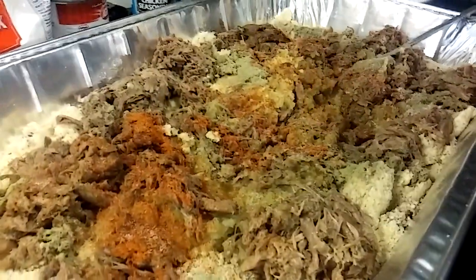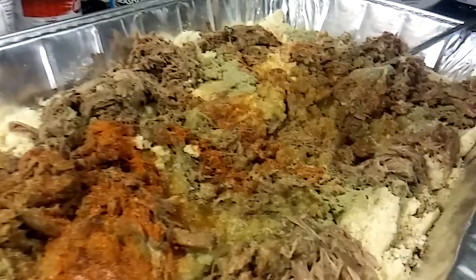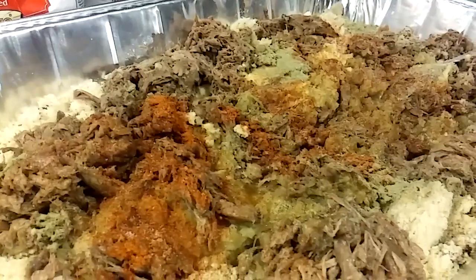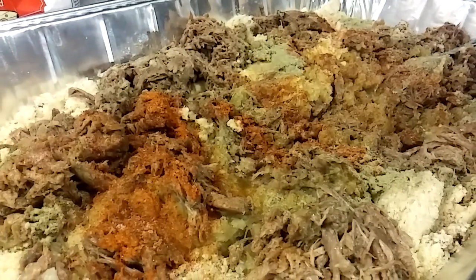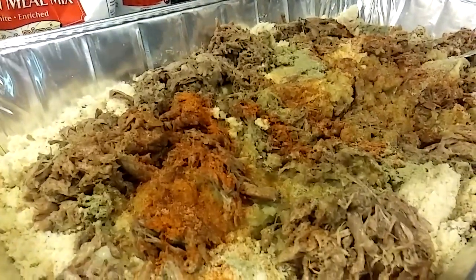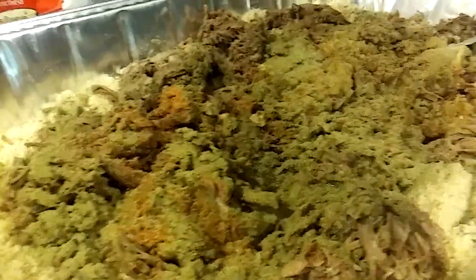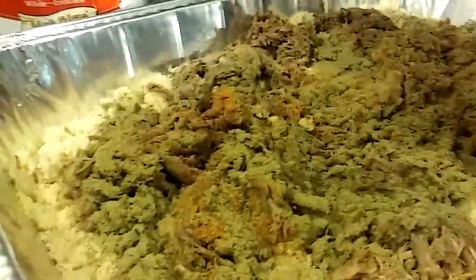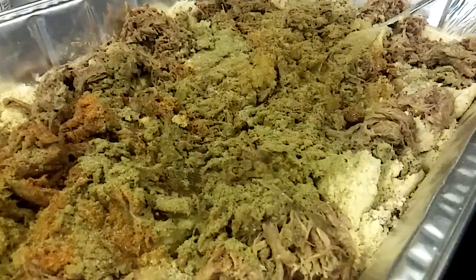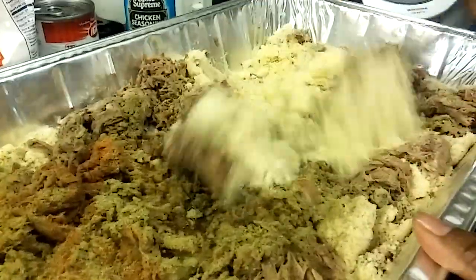I'm going to add about a teaspoon of salt. You don't want to add too much salt because you're going to add salt to your juice. And about a teaspoon of poultry seasoning. I am going to add just about a fourth of a teaspoon of accent — you don't have to add accent, I don't always use it, but I'm using it today because I saw it in the cabinet.